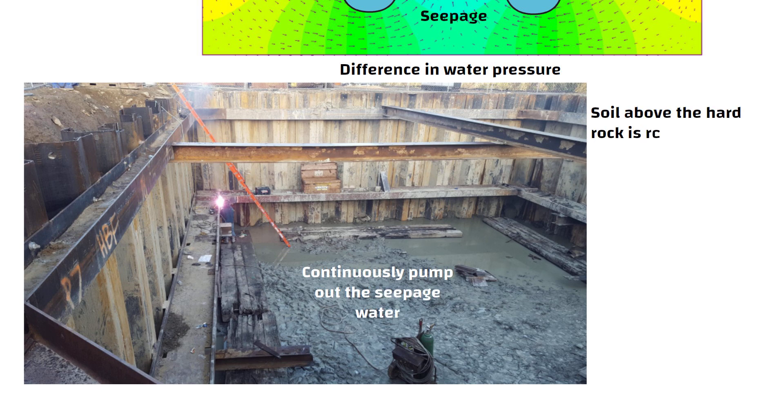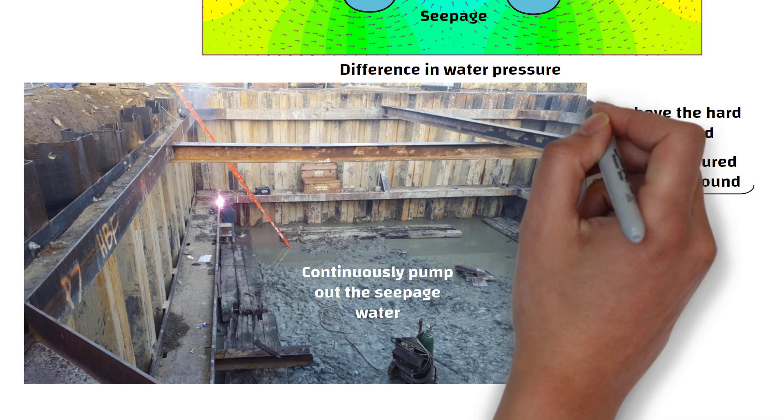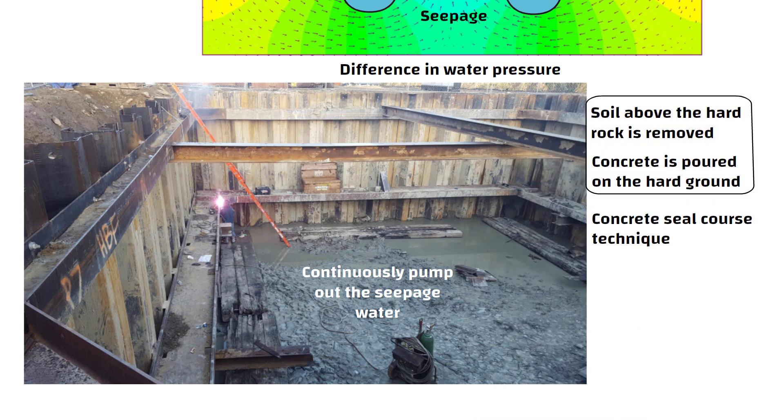Once the soil above the hard rock is removed and concrete is poured on the hard ground, the underwater project is halfway complete. This process is called the concrete seal course technique. The concrete seal course not only helps prevent water leakage but also serves as a strong foundation for the structure.